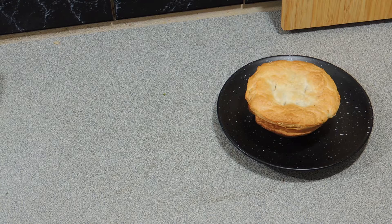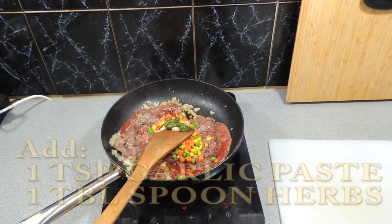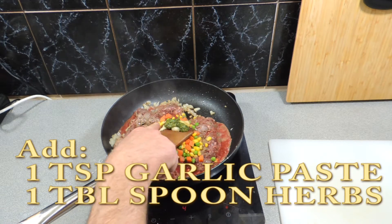Welcome back to KP's Kingdom, cooking with KP. Today we have the most Australian pie you'll ever have — that's right, it's the kangaroo pie. Let's get on with it. Here I've got 500 grams of kangaroo mince.